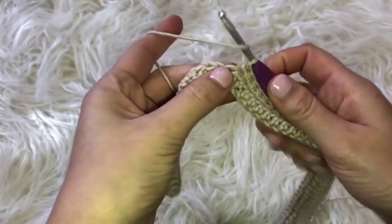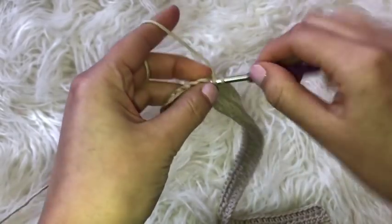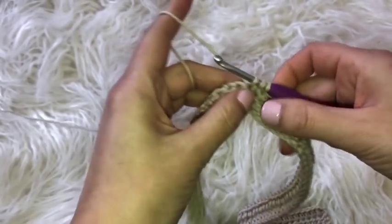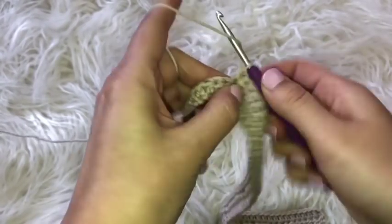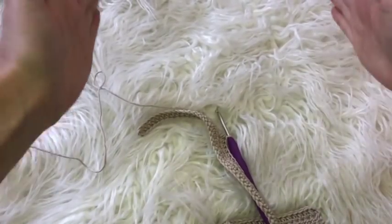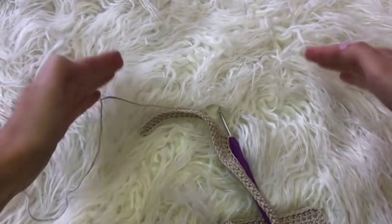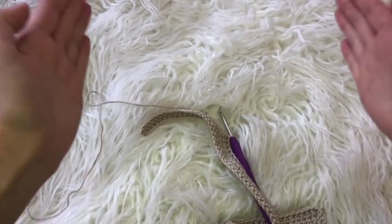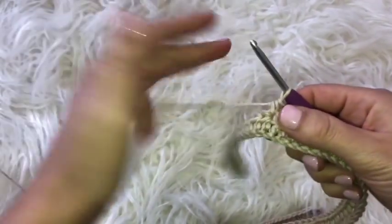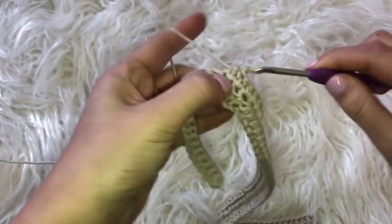I'm going to go back along this row placing one half double crochet in each chain, and I'm going to do this for about 15 to 20 rows. This is going to cover the bulk of the front side. I am going to be decreasing along the outer sides to create more of a hip curve, but for now I'm just doing the bulk of the work — probably around 15 to 20 rows. I'll let you know exactly how many rows that ends up being for my size small to medium.